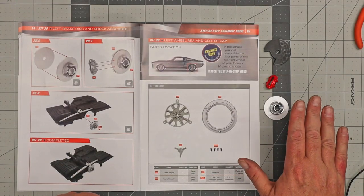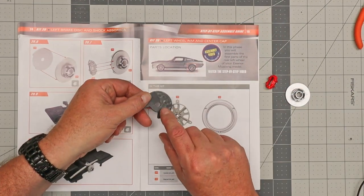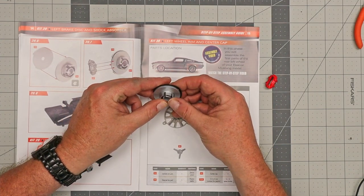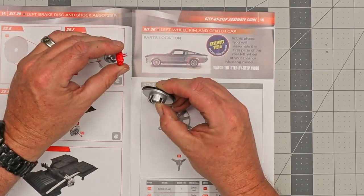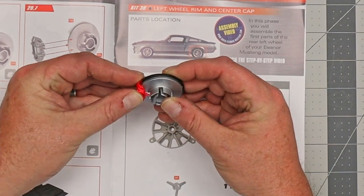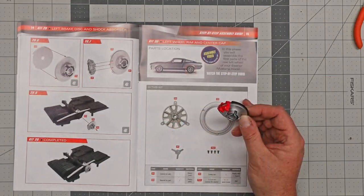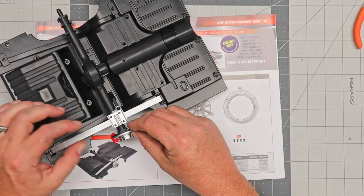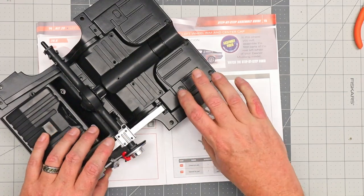Now that we have all the customization done with these parts, it's time to put them together in kit 29. It wants us to take the rotor and put the dust cover flat against the rotor here. If you notice, there are little cutouts, and there's a little pincher piece on here — this simply slides over and goes in between into one of those crevices so now it's holding on. Now it wants us to bring back the bottom of the car and put the rotor on — and there you go.